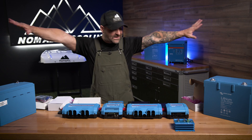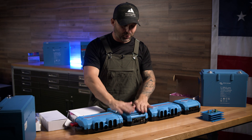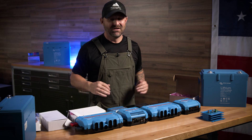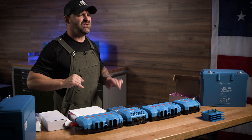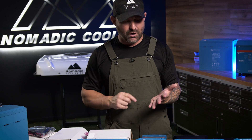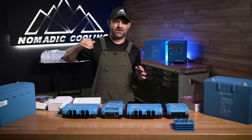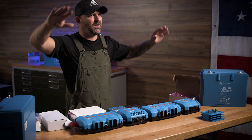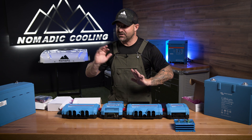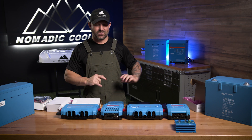Why is this whole kit super amazing? We can program this so that we at Nomadic Cooling can look in and see what's going on. If you have a problem, VanGenius can dial into your electrical system remotely. If you build vans, coaches, or home electrical systems and a customer says nothing's working, and they're across the country, you can remote monitor the system with their permission and check in on them to see what the problems could or could not be. It allows you to do that for your customers and for yourself as well.